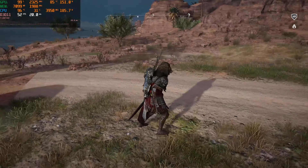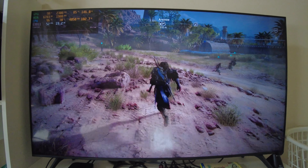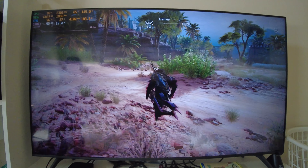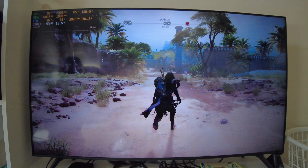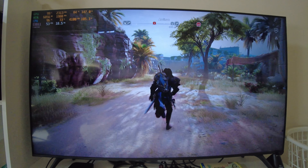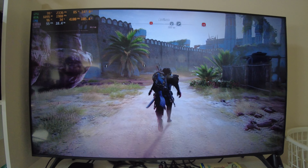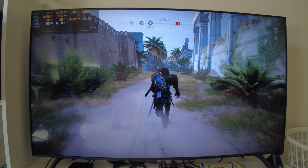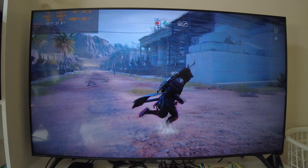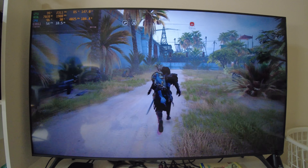Now we're on very high. I'm out of ammo so I can't help them with the chariots. As you can plainly see, we are not getting 60 anymore, but at least we're getting smooth frame times. If the Steam Deck has taught me anything, even if it doesn't get the highest FPS all the time, at least it can do decent graphics settings at stable frame times at around 30 to 40 FPS on almost any game.